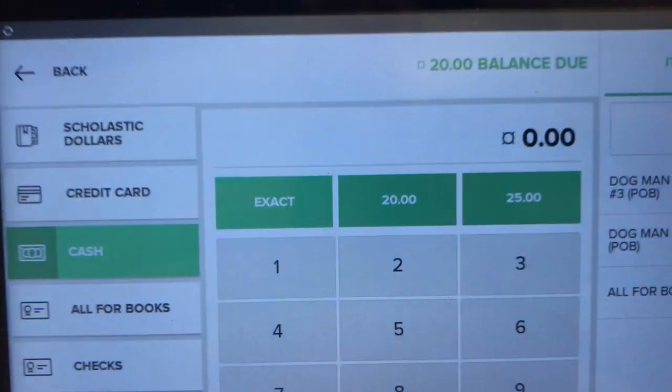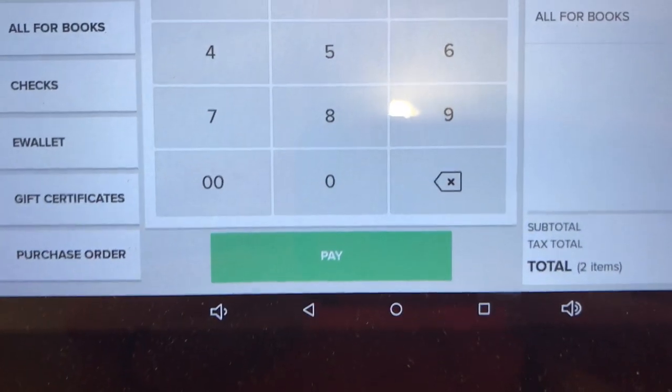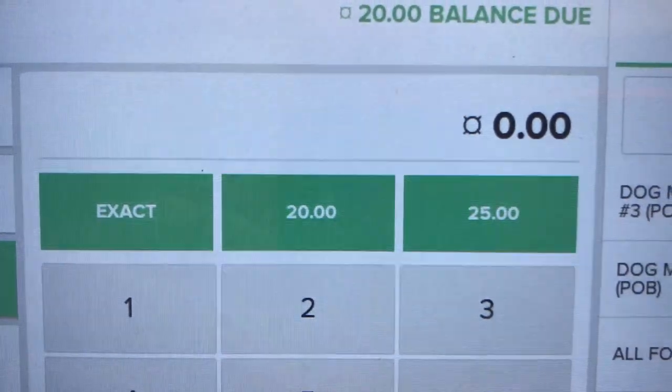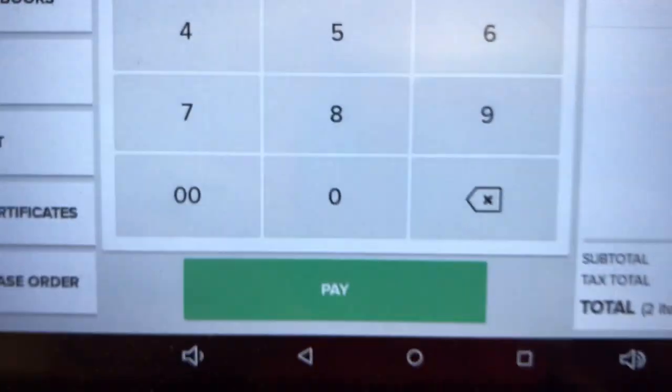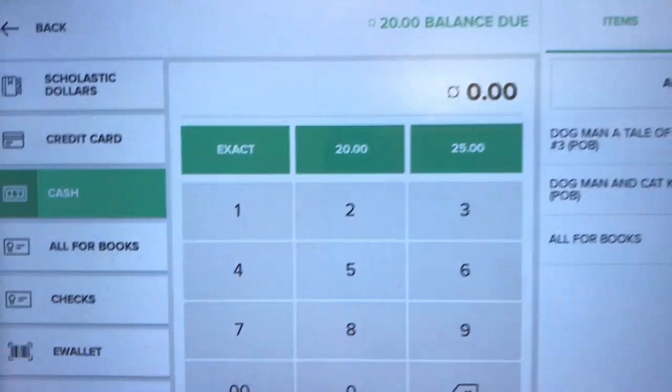If it says Cash, you can type in exactly what they gave you and press Pay. It gives you some options at the top — if they give you exact change, a $20, or $25 — or you can type in the amount, click Pay, and then it's going to tell you the amount of change.